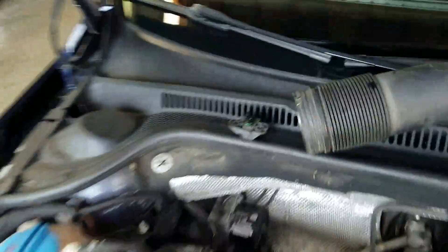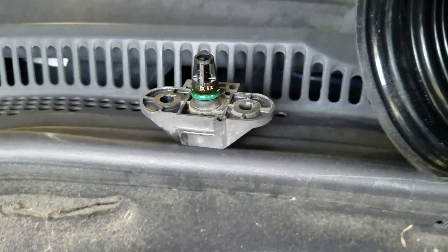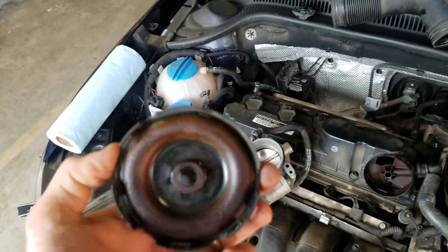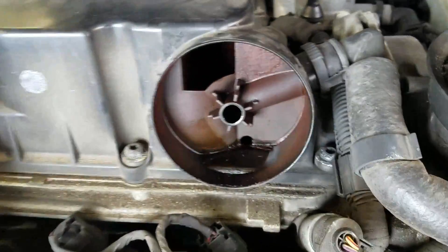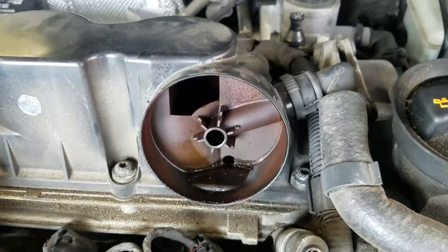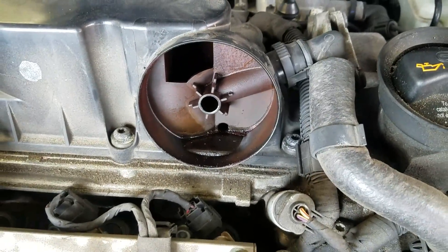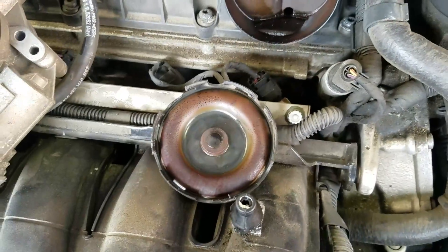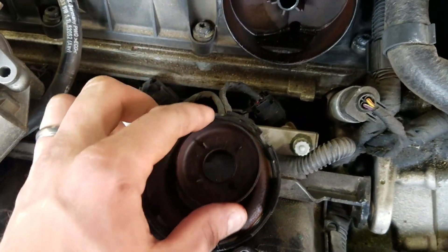So that was our problem — this was torn and it was letting oil get past, straight into the intake, pulling up at the bottom down there and getting that sensor all messed up right here. So we'll clean this up — I should say clean that all up — get that dormant one over here, make sure it's good to go, and snap it in.